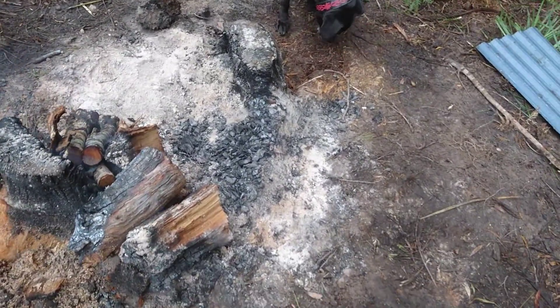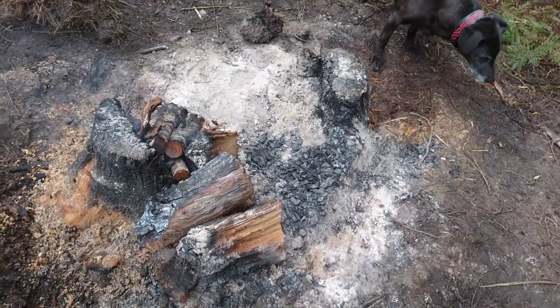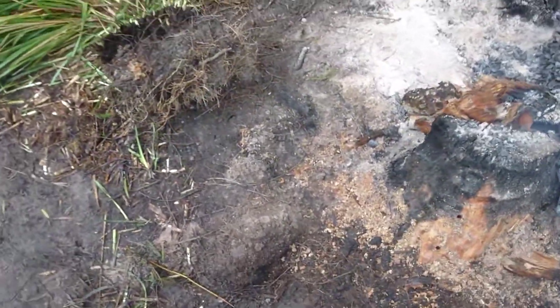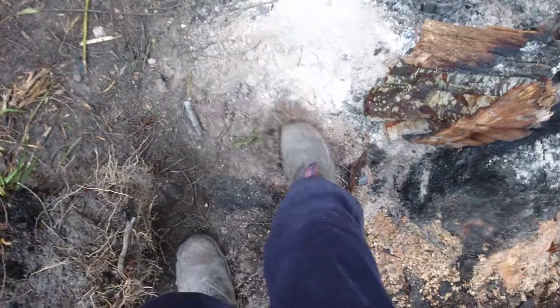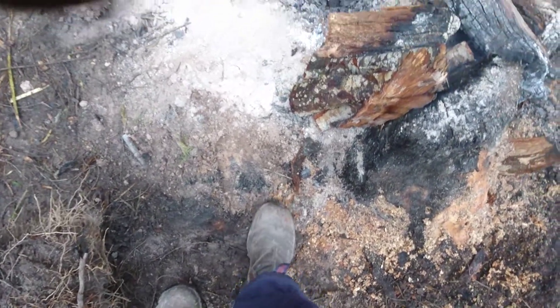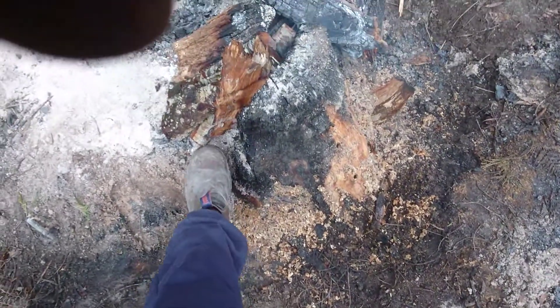Around here I should actually have cut that - I knew that root was there last night but I was hopeful it'd at least burn that end of it. Anyway, there's another root just here which is pretty much below ground level. This one I actually put a cut through with the chainsaw because I'd already dug it away a bit, and it burned all that away.